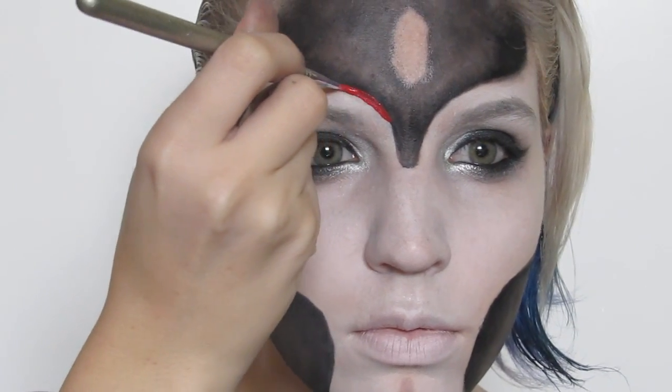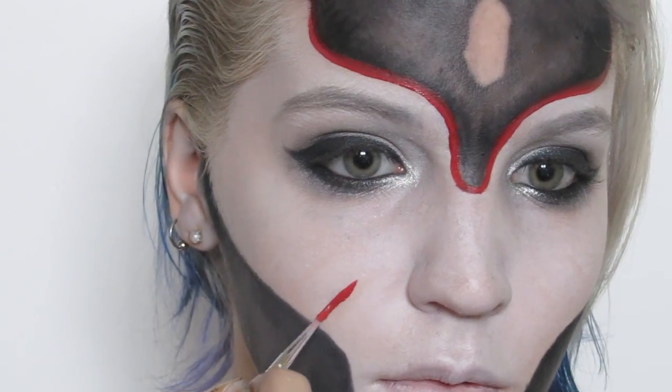With a red hydro color I outlined the forehead area and created the markings on the sides of my face and chin.